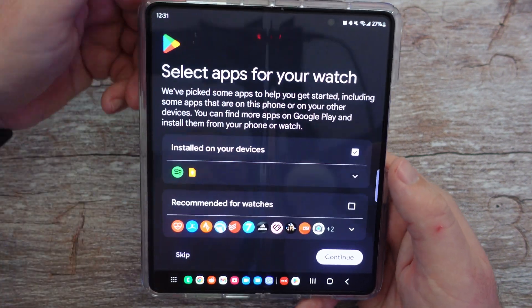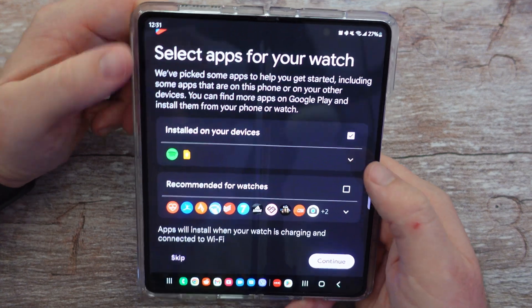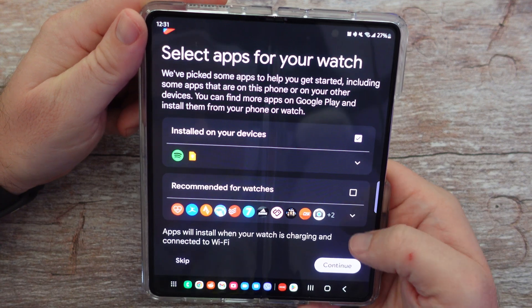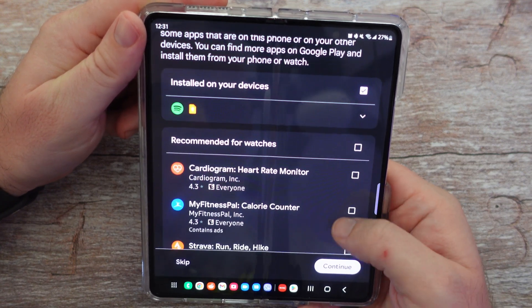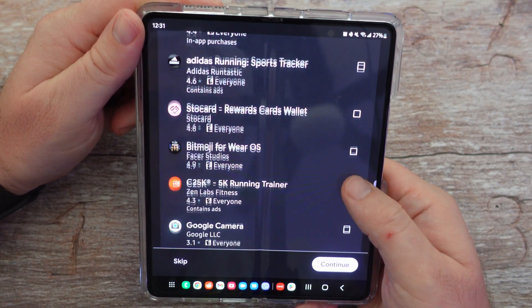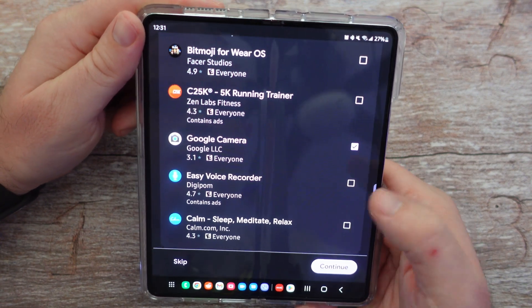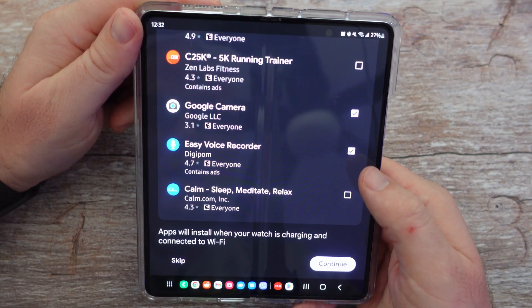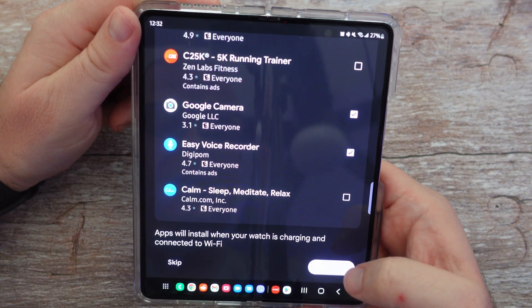It's now at the point where it's asking me which apps I want for my watch. I think that's Google Keep and Spotify — I'm fine with those. Then it's asking about other apps. Google Camera would be cool, and Voice Recorder. I think I'm good with that, so I'm going to hit continue.